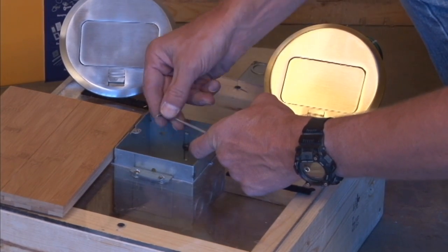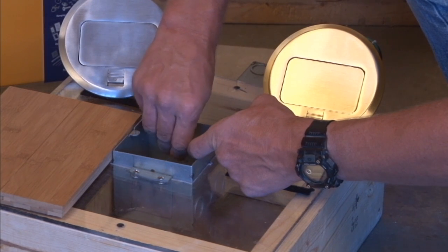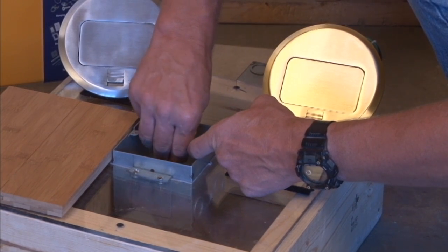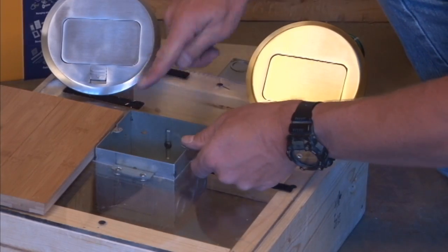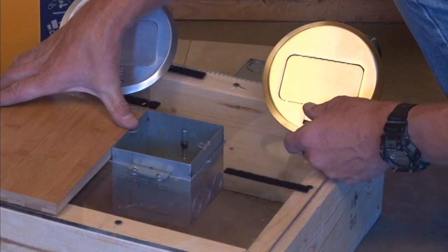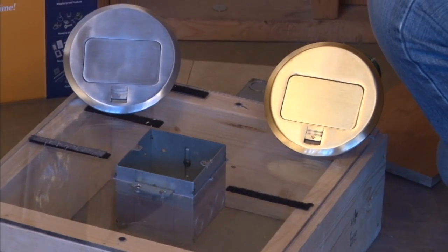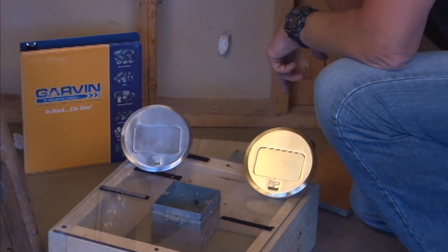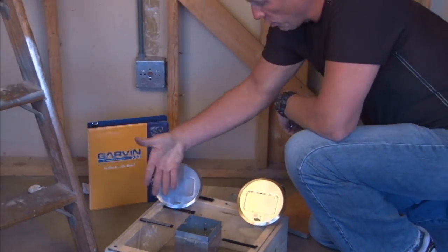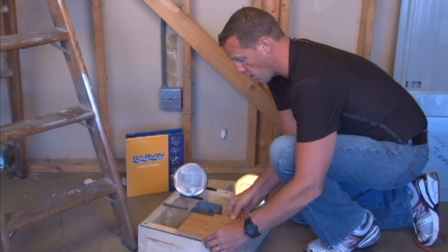Once we have that in place, we simply tighten the box in the position that we need it tightened, so it's set at the perfect finished floor level. At this point, you can run your conduit or cable and have the conductors ready in the box, and the floor guys are ready to come and install their hardwood.